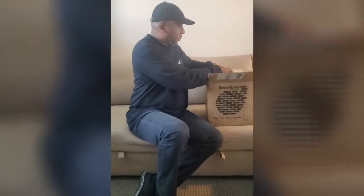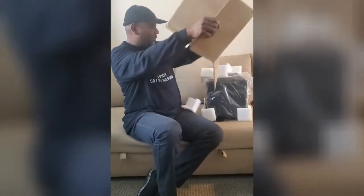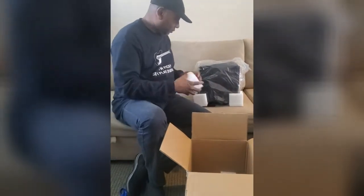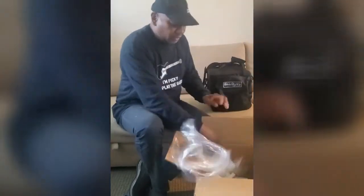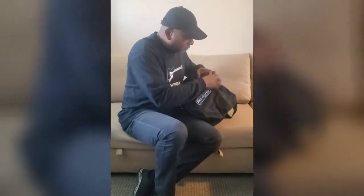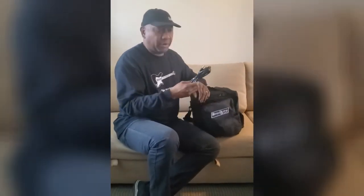Let's get this thing out of the box. It comes in a really cool case — look at this, there's a little Henriksen logo. There's a nice case with a pocket on the front, the power cable, and what looks like a gel that protects the case.